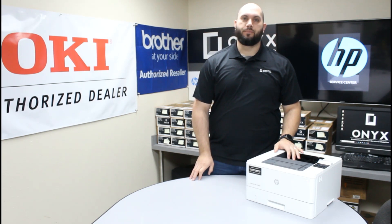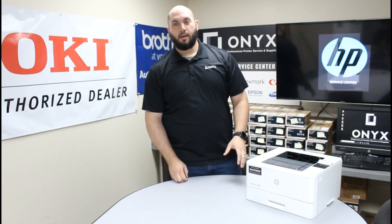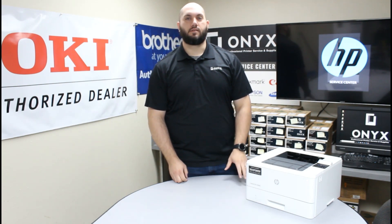Today we're going to take a look at this HP M402. We're going to talk about some common causes of paper jams — specifically paper jams that are caused because of issues inside the paper tray.